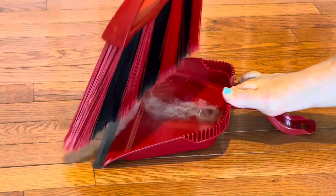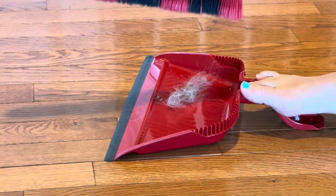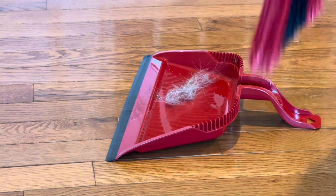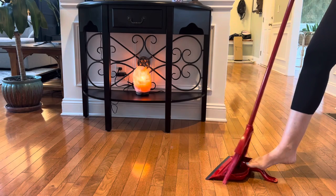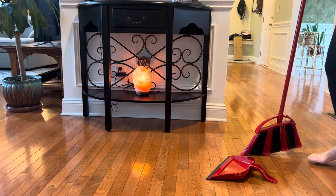This dustpan also features bristles on the side, so you can comb your broom through the bristles to remove any excess dust or hair, so that the next time you go to sweep, you're using a clean broom and not just redistributing the hair or dust that you just swept up.